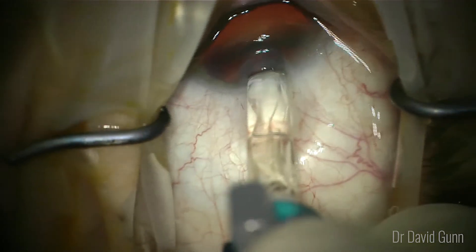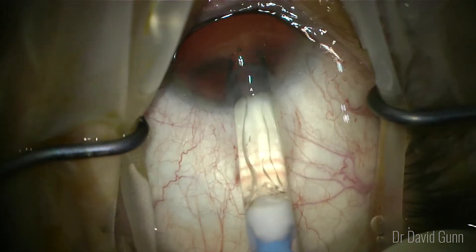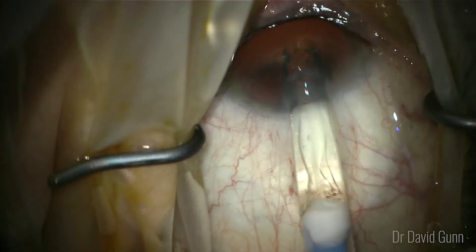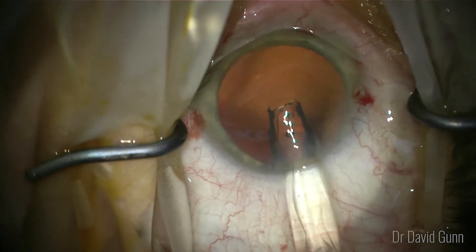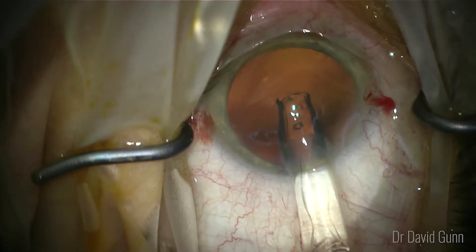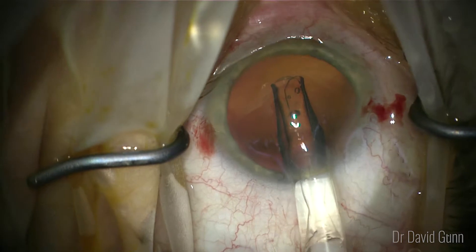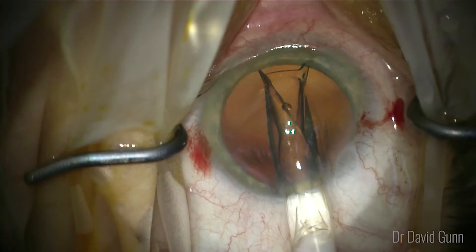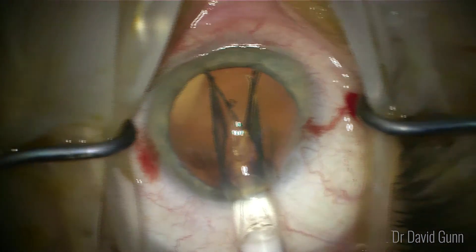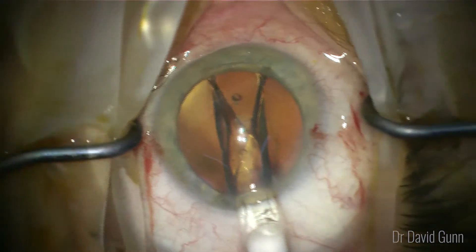Once we pass the lip of the wound, the eye is brought back to neutral and we very, very slowly inject at this stage to try and work out the orientation of the lens. What we're looking for is on that right leading plate haptic we should see a circle, and that tells us that the lens is oriented correctly upright. It's important not to rotate the cartridge at this point and just give the lens time to unfold on its own.